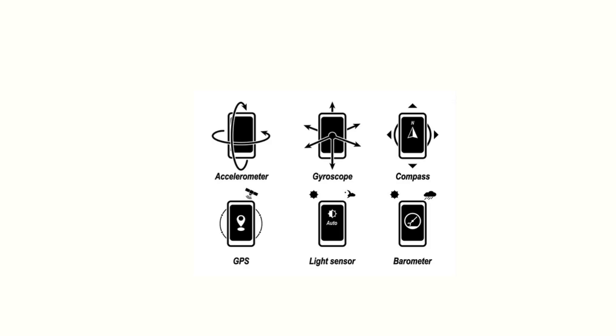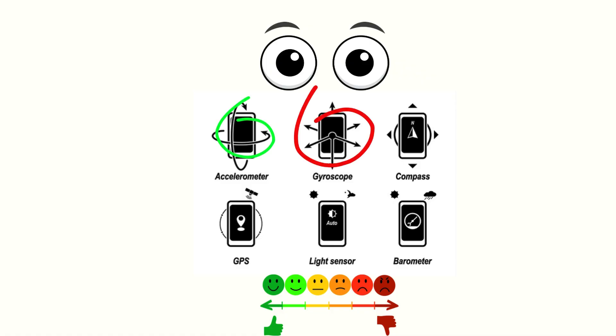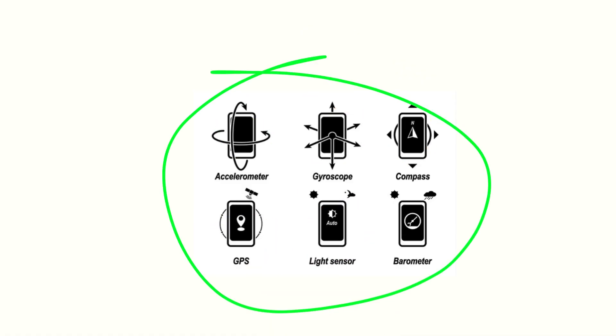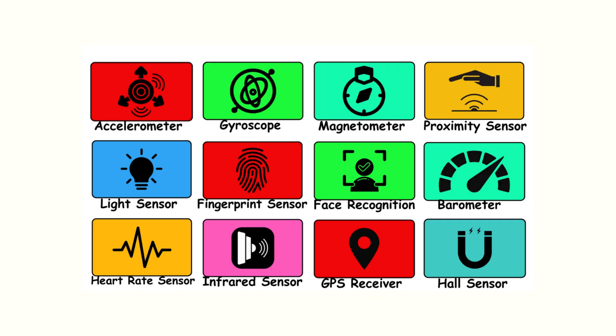Smartphone sensors are the quiet intelligence of modern devices. They see, feel, and measure the world around you — all without you noticing. Each one might seem small, but together they transform a slab of glass and metal into something almost alive. If you'd like to explore those hidden futuristic layers of phone technology, make sure to subscribe and stick around. The next story might just change the way you look at your phone.